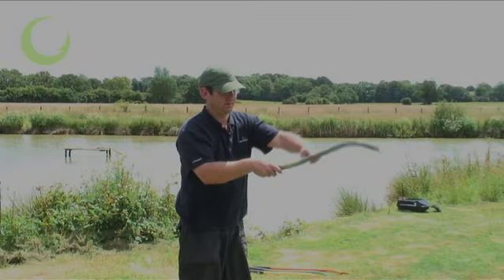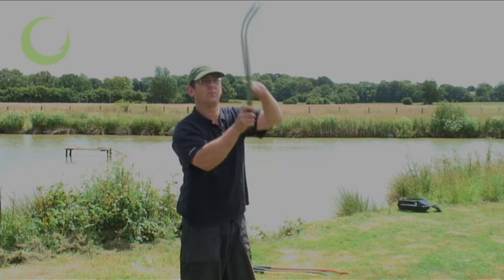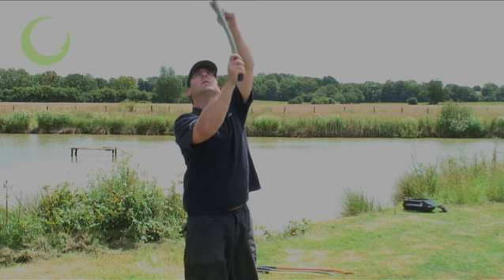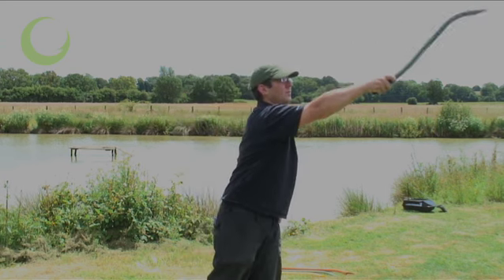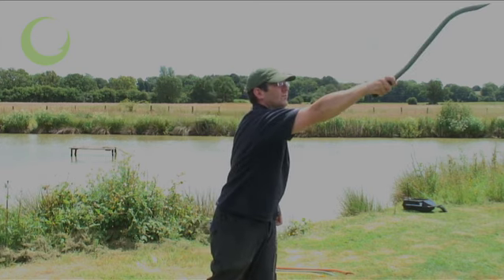All the Scorpion sticks feature a swan-neck shaft designed to accelerate the bait to a faster velocity than standard straight shaft throwing sticks. By kicking the boilie back at the start of the swing, this increases the centrifugal force generated, and gives the bait more speed at the end of the swing.